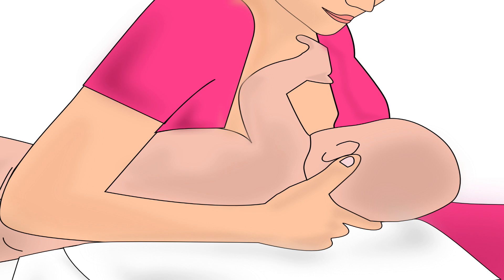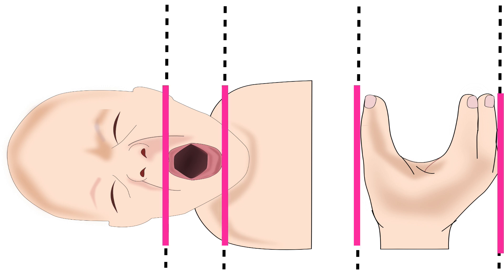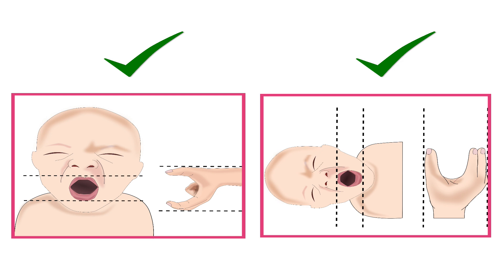Sometimes the mother might prefer to hold her baby in a different position. In this picture, the baby is not facing the mother — the baby's head is brought towards the breast from the side rather than from below, and the baby's lips are vertical. Therefore, the mother should position her fingers vertically on the breast in a U-shape hold. Remember, for any breastfeeding position, the mother's fingers and thumb holding the breast should always be in the direction of the baby's lips.